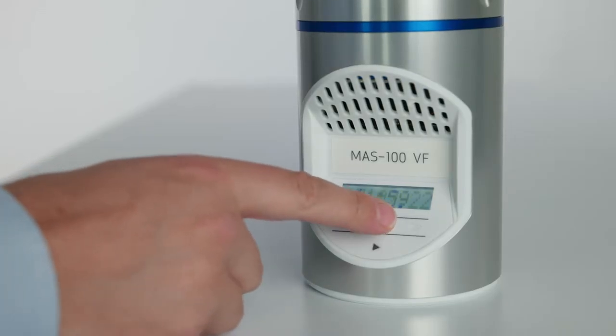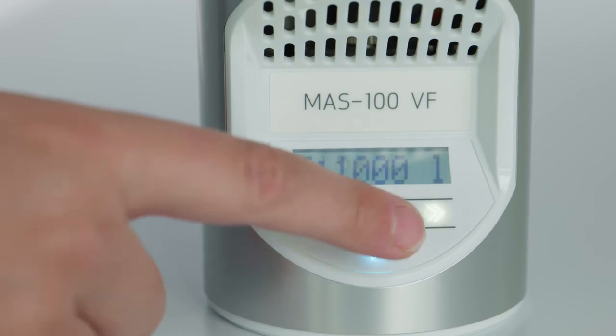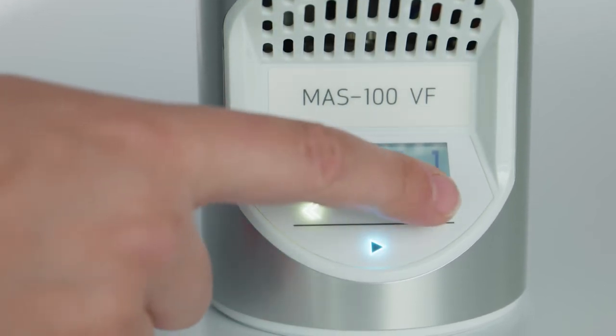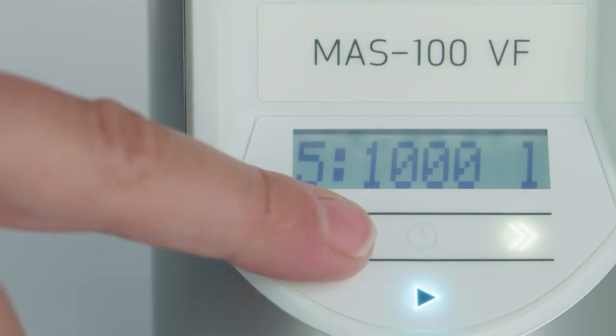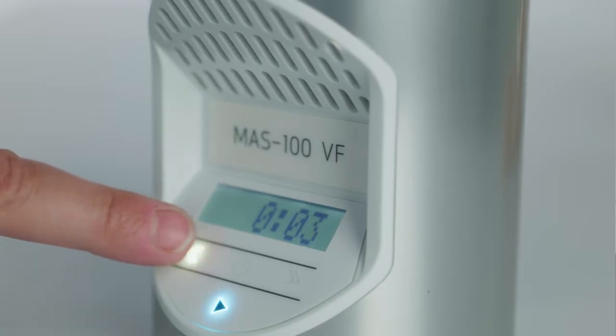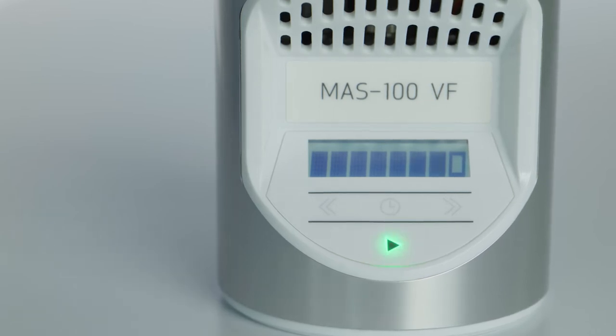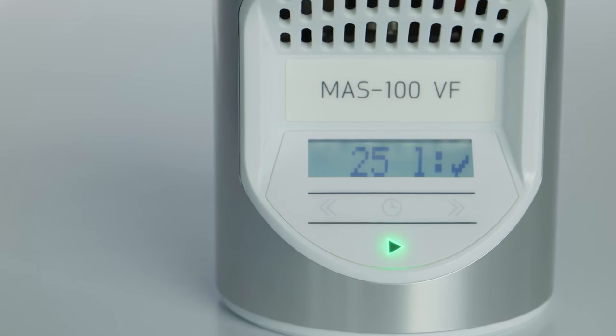The home screen shows the time. Touching the clock icon reveals the date for three seconds and then automatically falls back to the time. To start sampling, touch the start button once and the last used sampling volume is displayed. Choose another default volume by tapping the left or right button — if only one volume is enabled, this option is not available. To confirm the volume and start the sampling, tap the start button. If a sampling delay was set, the clock counts down and the start button flashes blue. Pro tip: the delay and the start can be aborted by pressing the left button. Once the measurement starts, the start button flashes green and the bar in the display shows the sampling progress. When finished, the LED is green and the sample volume is displayed.